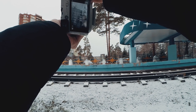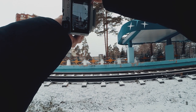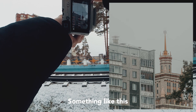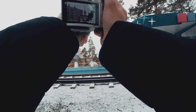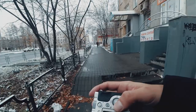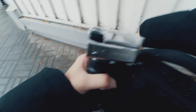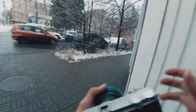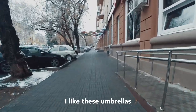I think we can close the aperture to do something like this. Let's go. Oh, I like these umbrellas.